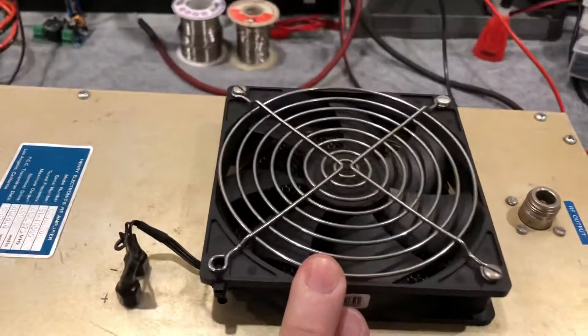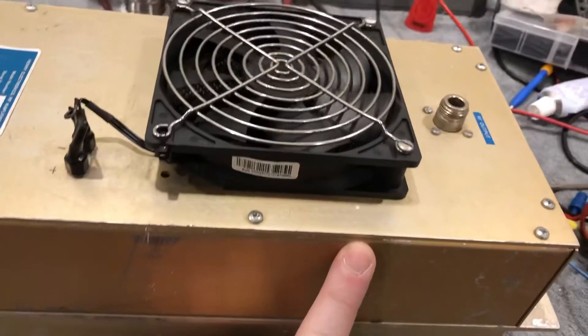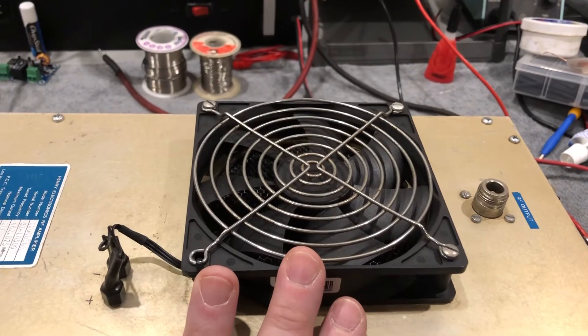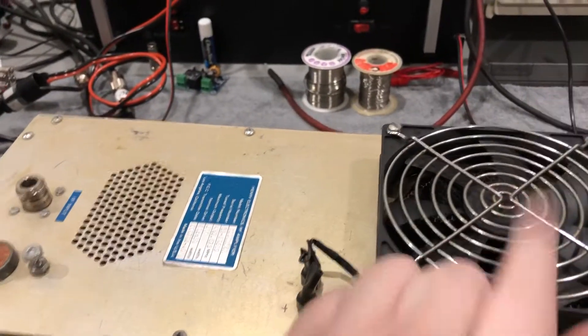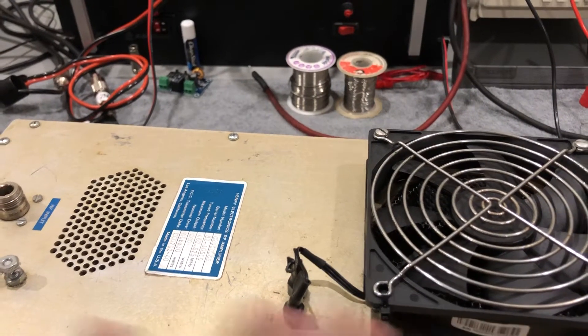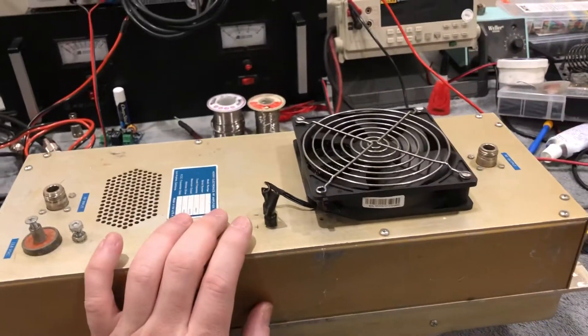This fan was running continuous but it is now hooked up to the internal thermostat switch. This fan is designed to actually draw air in and evacuate it, keeping negative pressure on everything inside and keeping the Wilkinson combiners cool.